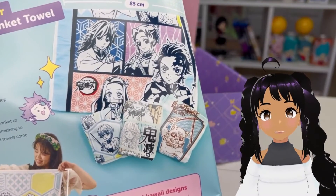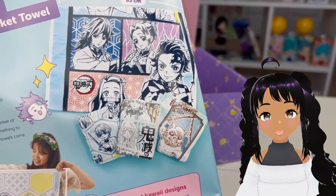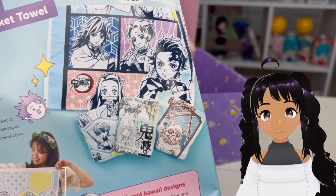So keep an eye out for that. Definitely subscribe so you don't miss out — I definitely plan on doing that. It's getting a little crowded in my room.